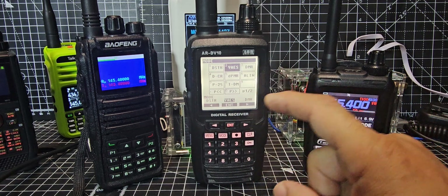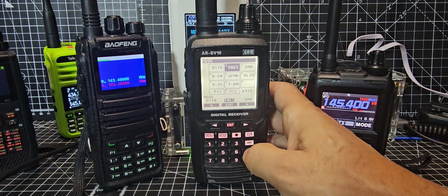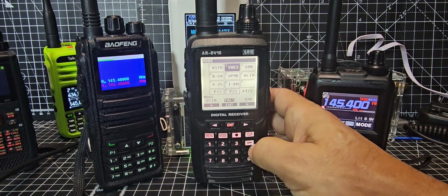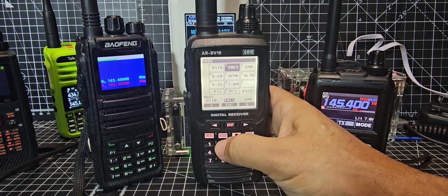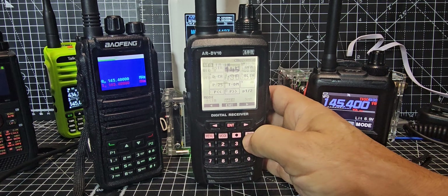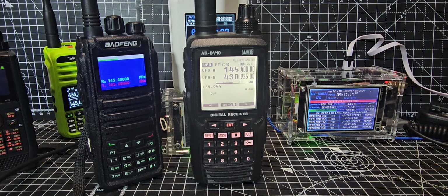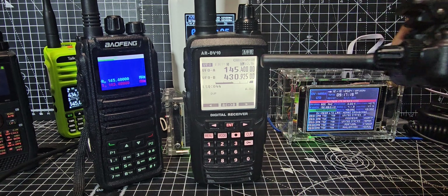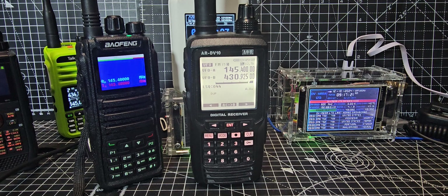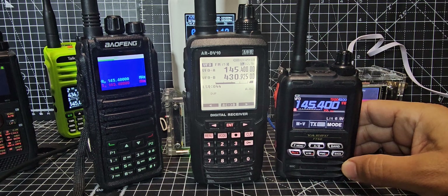There's also dPMR and P25. This is why these aren't cheap — they're about 900 pounds, so quite a lot for a receiver. Remember you can't transmit. If we clear and go out, look at the top and it will actually say VW, then the callsign and 'testing' — and that sounds really good.